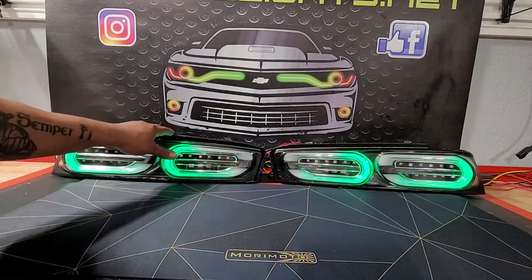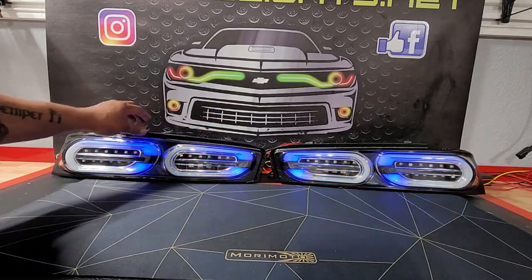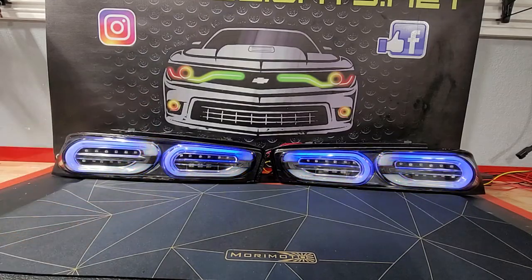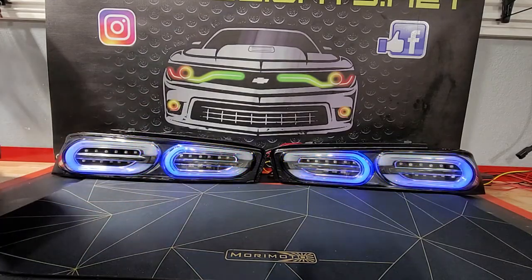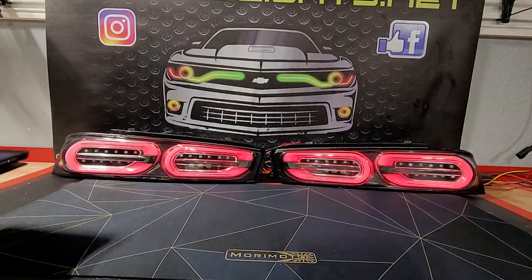It's a pretty nice setup and easy to install. If you're ever opening the taillights, you're just going to have to use some kind of ultrasonic cutter — that's the best way we've found to do that. But once you get those open, the actual DRL boards are pretty easy to install.